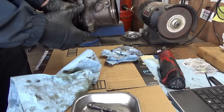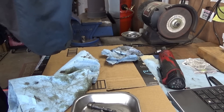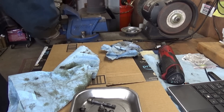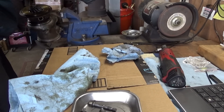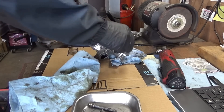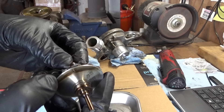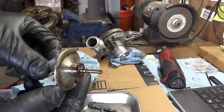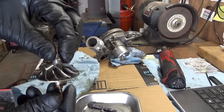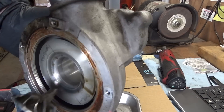Let's try to put it in a vise, see if anything comes off. There we go — that's the intake side. Man, that is a skinny shaft. The bearings don't look bad at all. You can see the impeller is completely wasted — it's been hitting the inside of this housing.